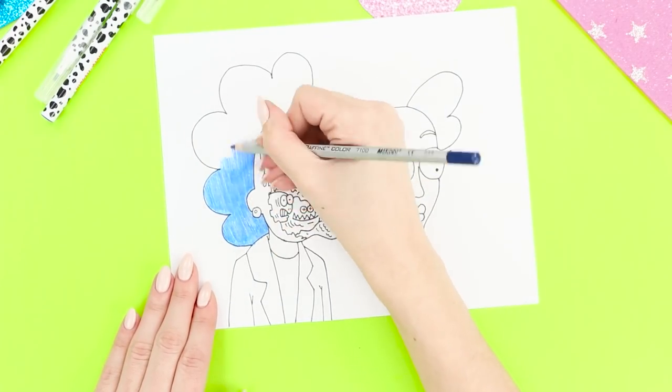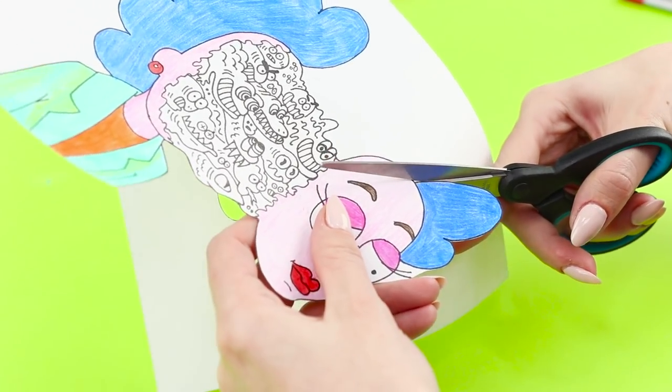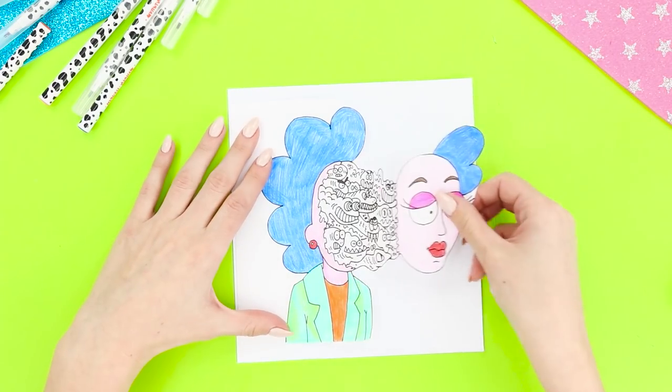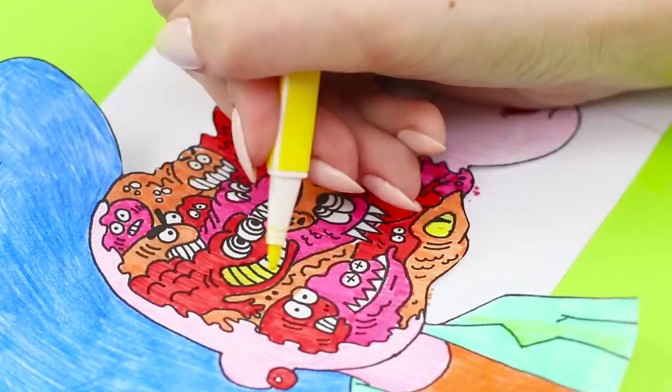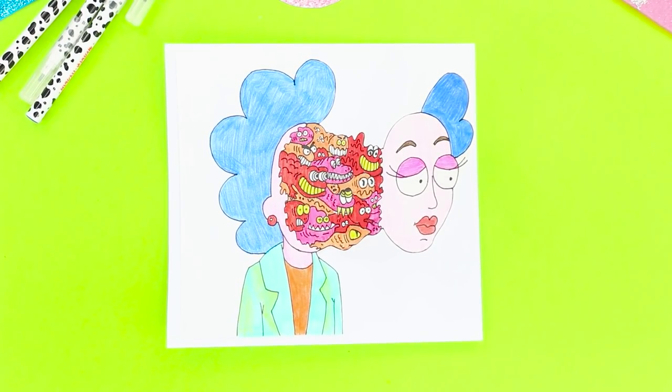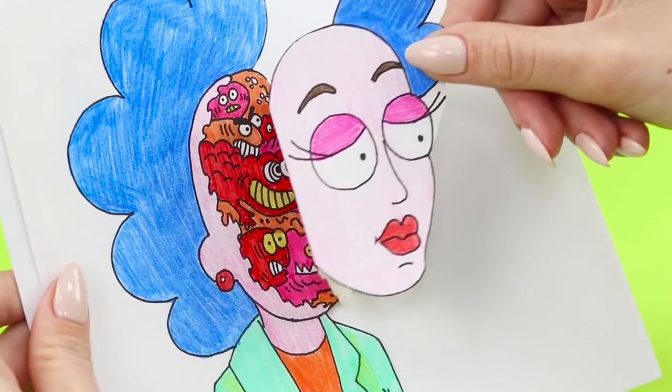Color the picture with colored pencils. Cut the face out along the contour. Bend it in the middle and fasten the drawing on the paper. Paint the inner world of the heroine with felt-tip pens. The result is a dynamic picture with the effect of the face tearing off — this will delight and surprise all of your friends!